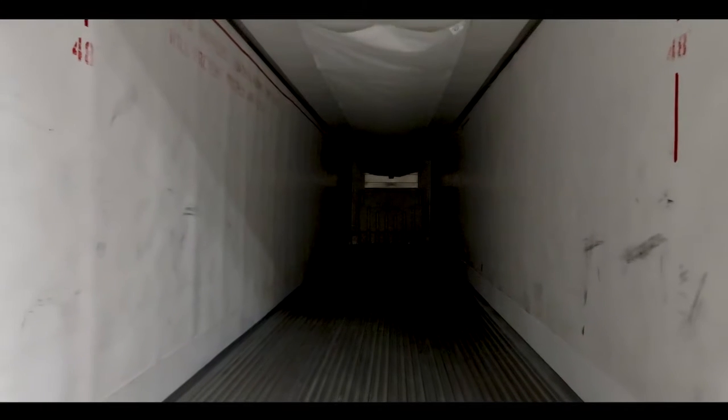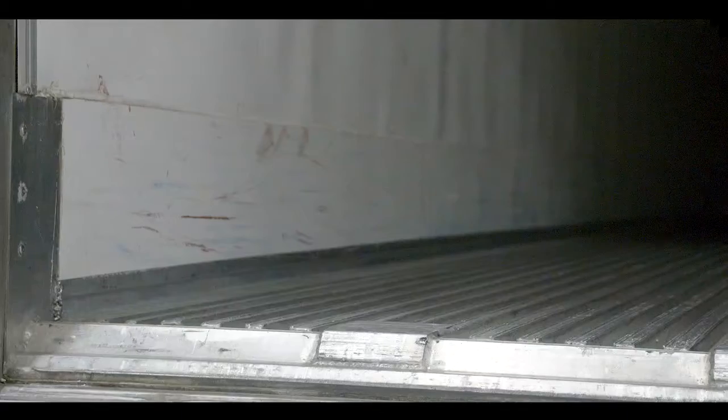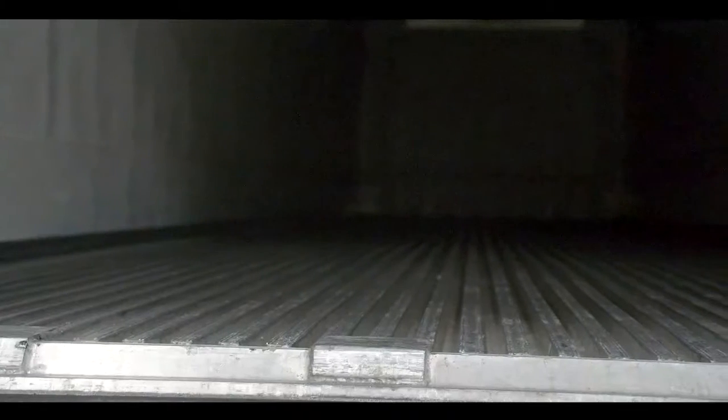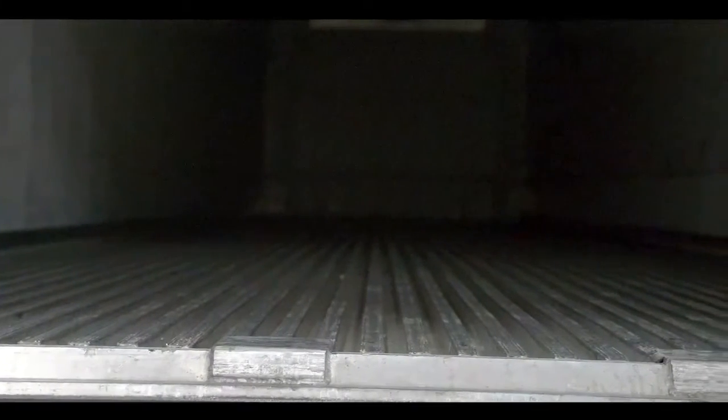Throughout the interior of this trailer is the Versatec liner — it's on the front, the sides, and the ceiling. The scuff band is .20 Versatex. The advantage of that is it's not aluminum, so it's not going to be peeling out and you're not going to lose any inside width. For ease of repairability, it's easy to take down, do your repairs, and get back on the road. The trailer has an aluminum duct floor and also has four duct protector plates.